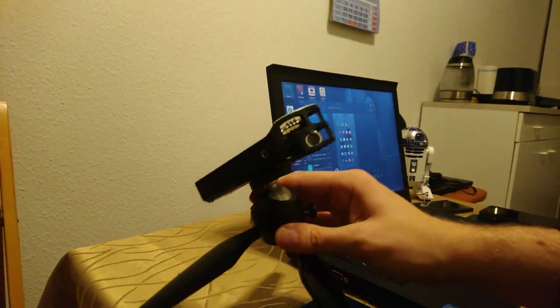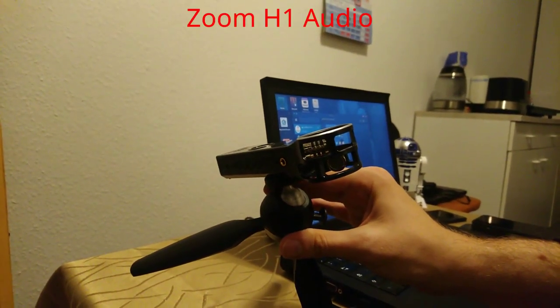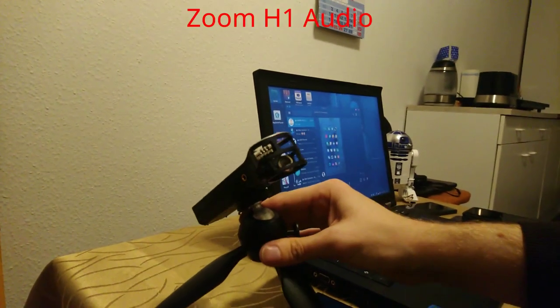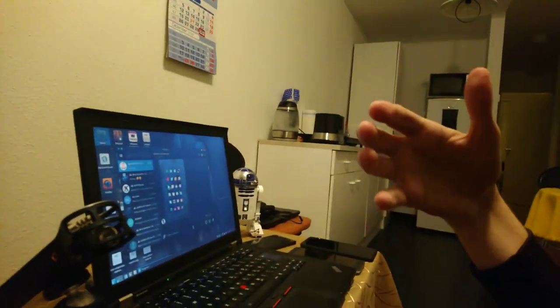This is a Zoom H1 attached to a little mini tripod stand. With this I can of course also record my audio — as you can see on the display it is currently recording. It can record my voice without any problems and without any rattling noise. Otherwise, maybe get a better headset that does not produce rattling noise.